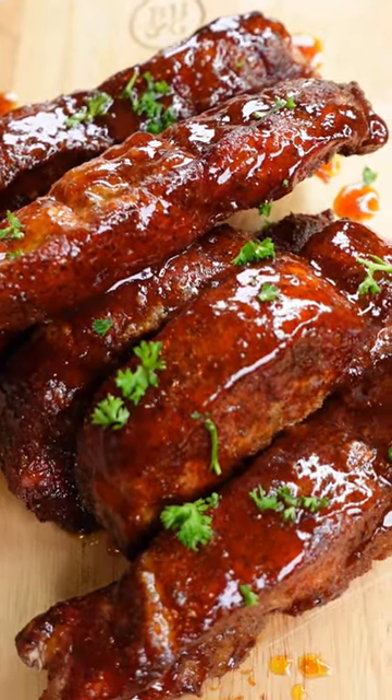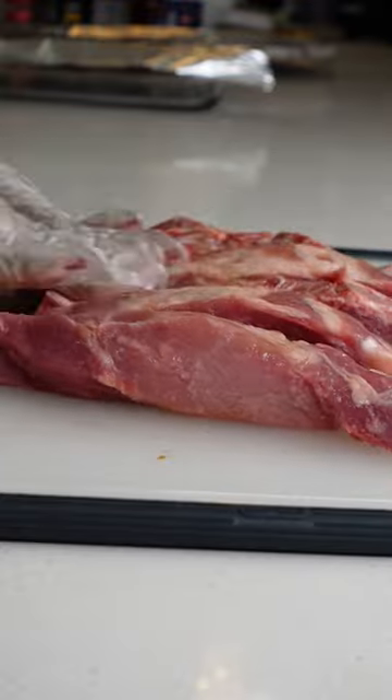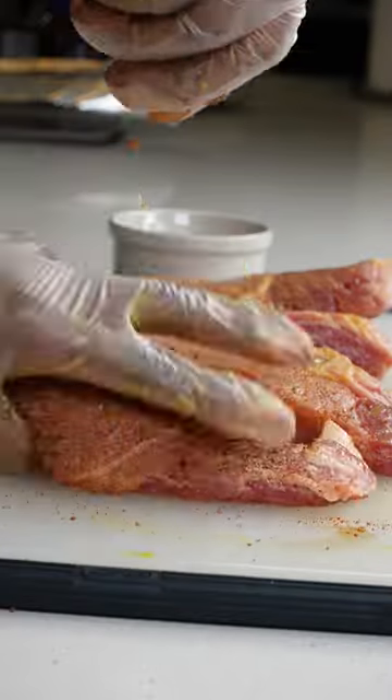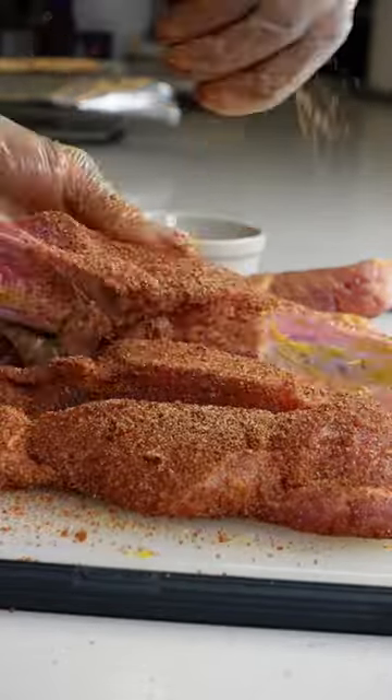You'll never make country style ribs any other way. We're going to drizzle some liquid smoke on our ribs just to give it that smoky flavor. Next, we're going to add some mustard as a binder for the dry rub. This is my homemade dry rub — it will be in the comments for you — and I'm going to generously season my ribs.